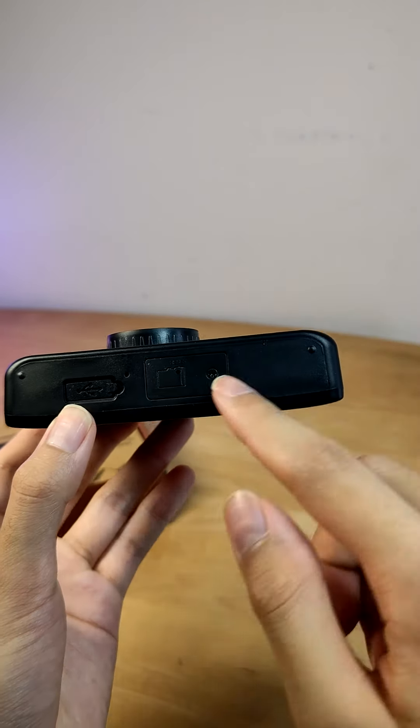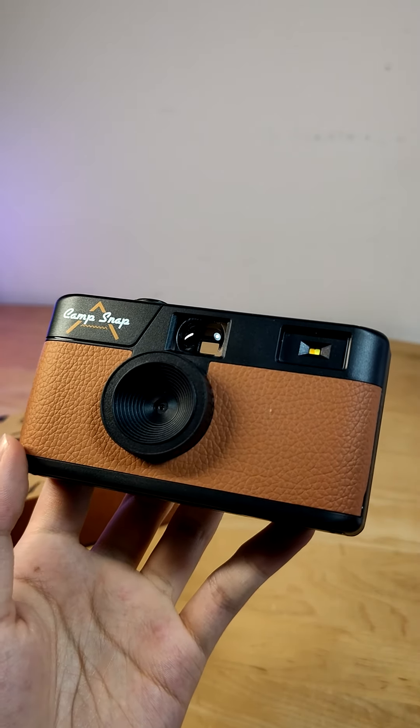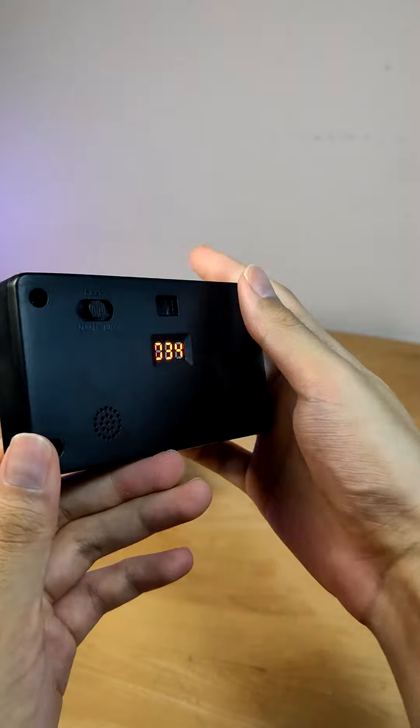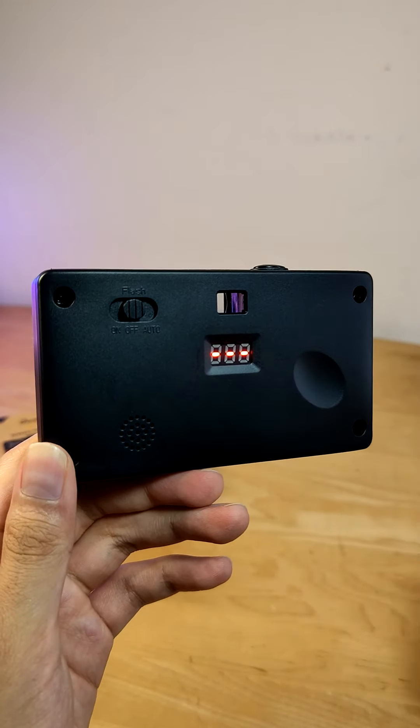One function that is missing here though would be a standard tripod mount. Timer mode or a video recording mode are also missing, so it's extremely simple — just designed for street, on-the-go photography. Kind of aim and snap, and then you'll find out later on what those results will be like.